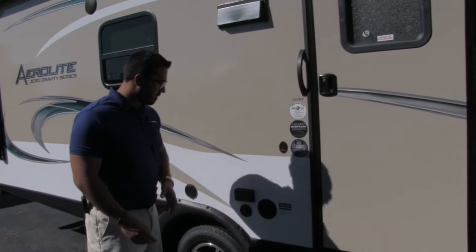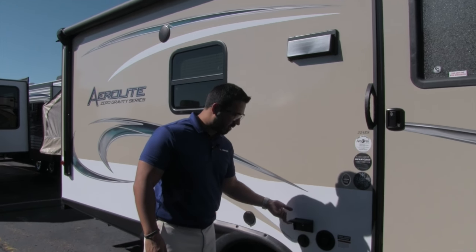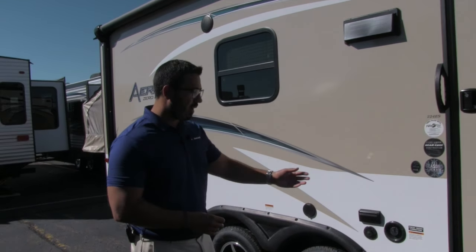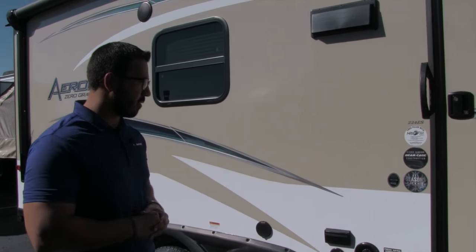If you like to watch TV while you're outside, that's not an issue either. Right here are your TV hookups — cable right here as well as an electrical outlet. The electrical outlet can be used for anything: an electric griddle or whatever else you need to plug in out here.